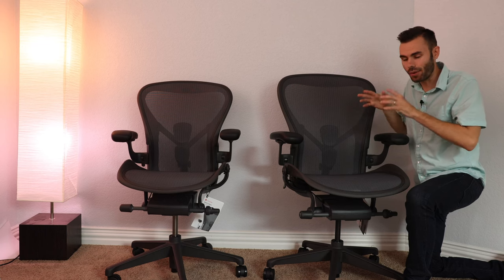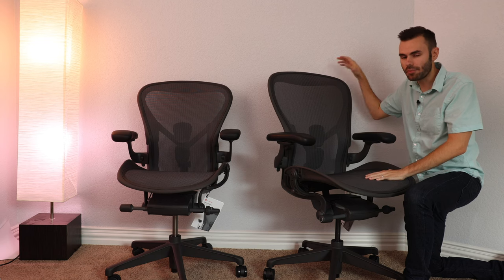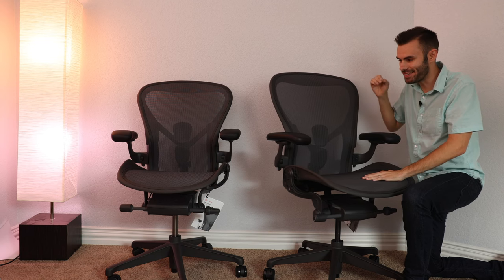Hey everyone, how's it going? In today's video, I want to talk about why I absolutely love the Herman Miller Aeron chair, but why unfortunately this chair is not for me.